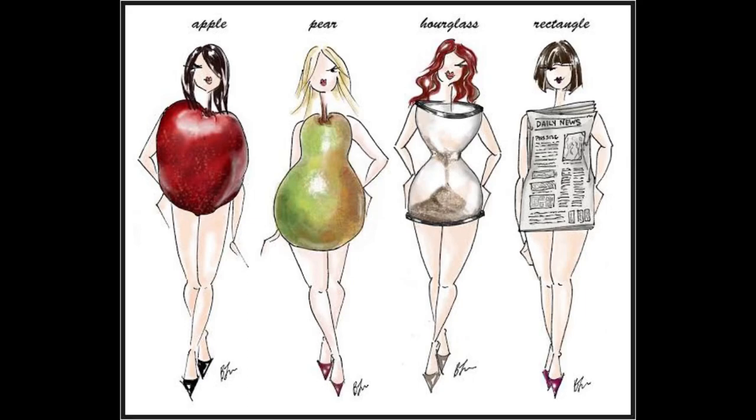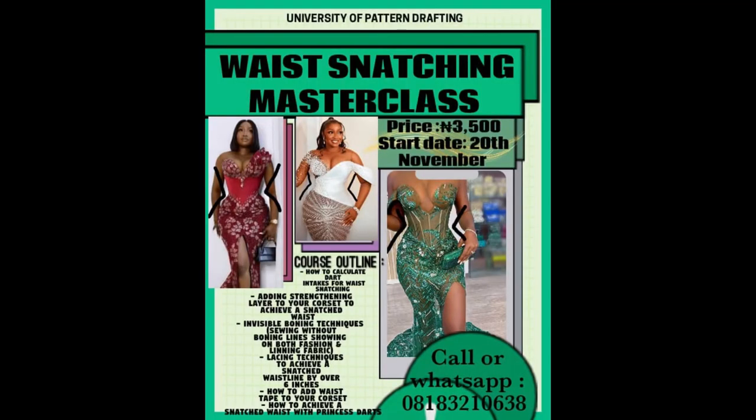Our waist snatching masterclass is coming up from the 20th of November. A lot of people who watched my video on waist snatching said it wasn't detailed enough, so this class is going to be a lot more detailed — the calculations, the construction process — everything needed to achieve a very snatched waistline especially for plus size women, so they won't need to wear waist trainers. To be a part of this masterclass, please follow the seller link in the description box.